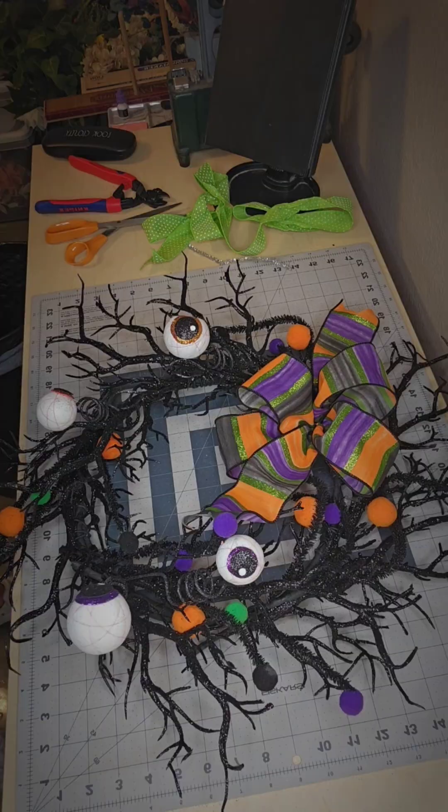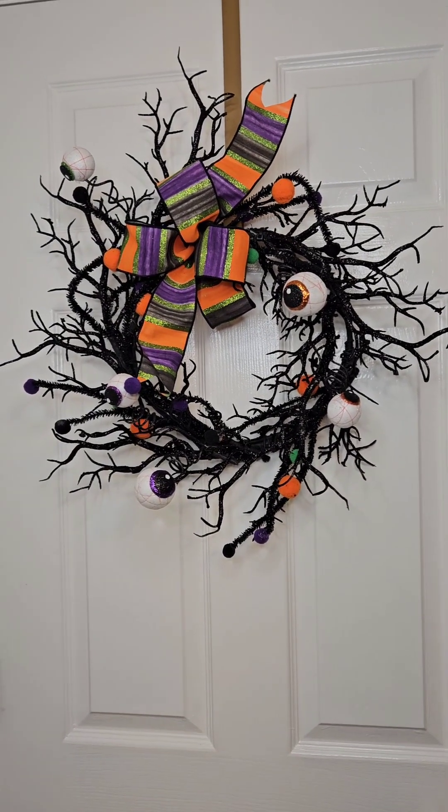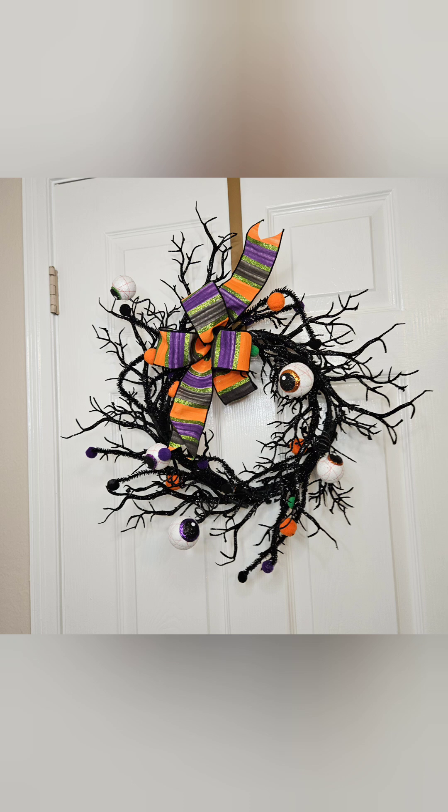I'm going to put it on the door and show you. Okay friends, this is my completed project. I really hope you enjoyed this video. Thank you so much for watching and I'll see you in the next one. Bye!